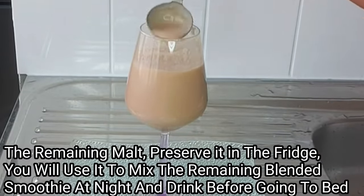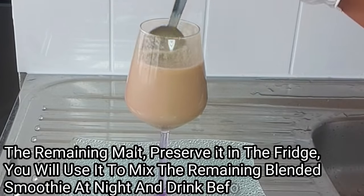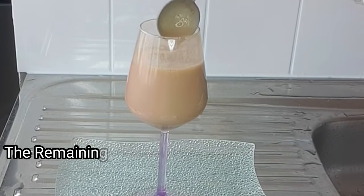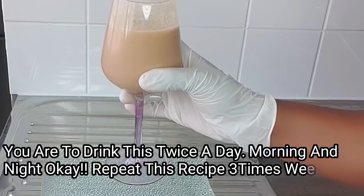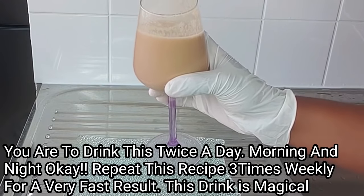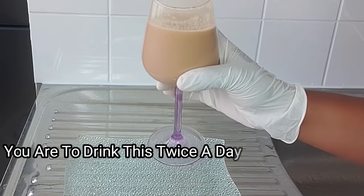After stirring, this is what it looks like. Trust me, this is very, very effective — you're going to be shocked with the results you get from this. You will drink this in the morning and at night, and repeat this recipe three times a week. Trust me, you're going to see amazing results.